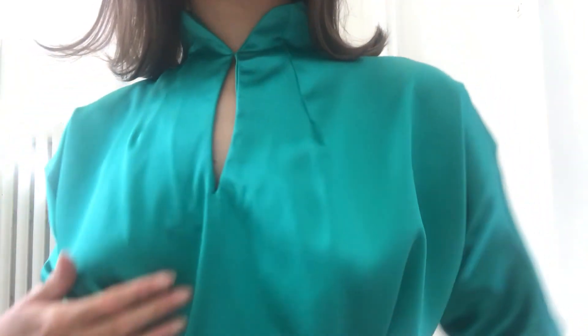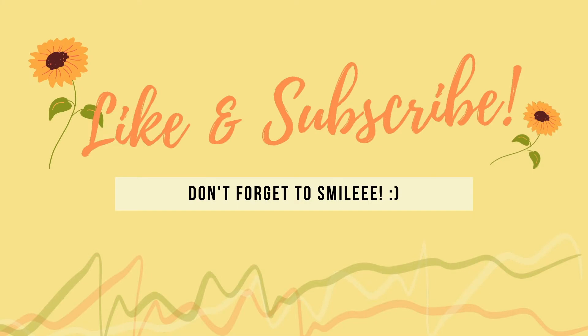You just need to find the right shiny silky fabric and you're halfway there. Thanks for watching and I hope you liked the video. See you next time. Bye!